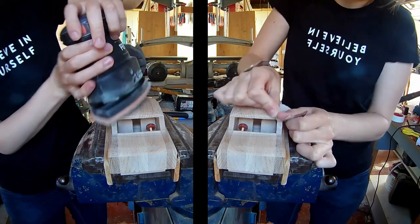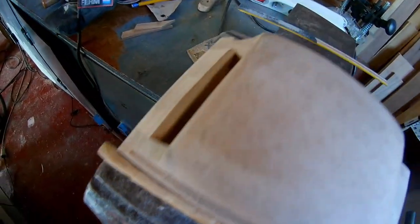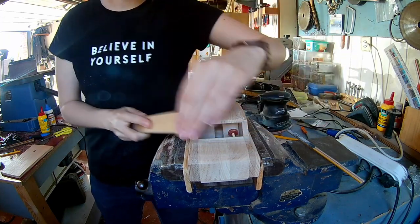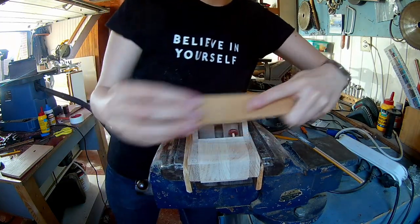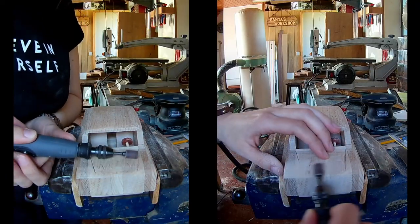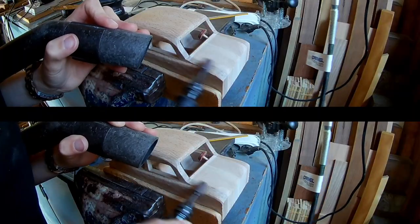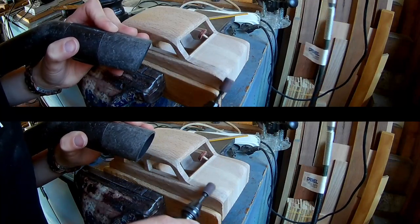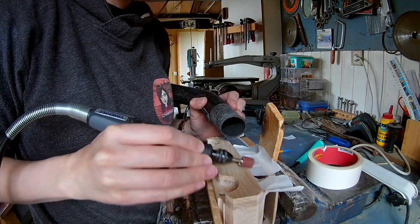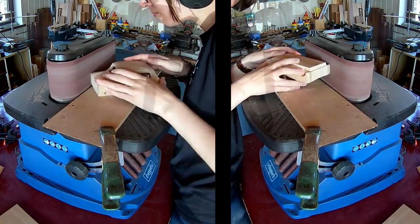Sanding, sanding, sanding — a lot of sanding to do. Round over the edges of the roof. Give the bonnet of the car some shape. Round over the edges of the half layer a bit more with the dremel. Round over the edges of the car at the front and at the back.